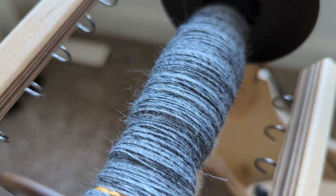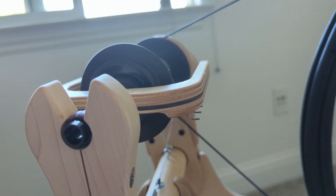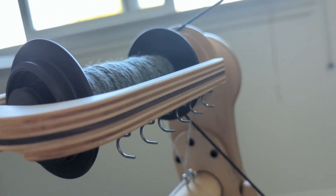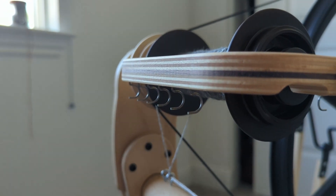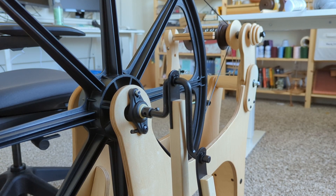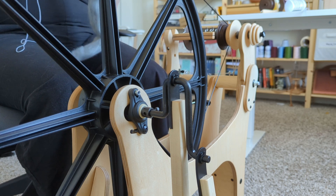So overall, Schacht promptly fixed the issue without me even having to notify them there was a problem. I'm very happy with the quality of all the pieces — no damage came in from shipping, everything was taped down really securely, and while the assembly itself took quite a bit of time, it came together beautifully and has been fully functional ever since. I would very happily give the quality of this wheel a 5 out of 5.